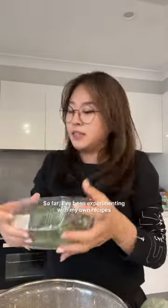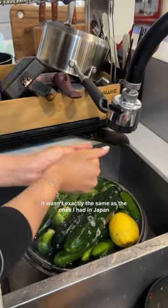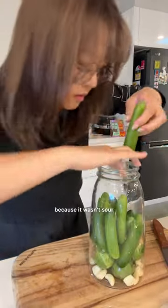Here's the catch — I have 50 minutes to make... So far, I've been experimenting with my own recipes and became more obsessed with pickles, but flavor-wise, it wasn't exactly the same as the ones I had in Japan. I came to a realization that maybe in Japan they don't use vinegar, because it wasn't sour.